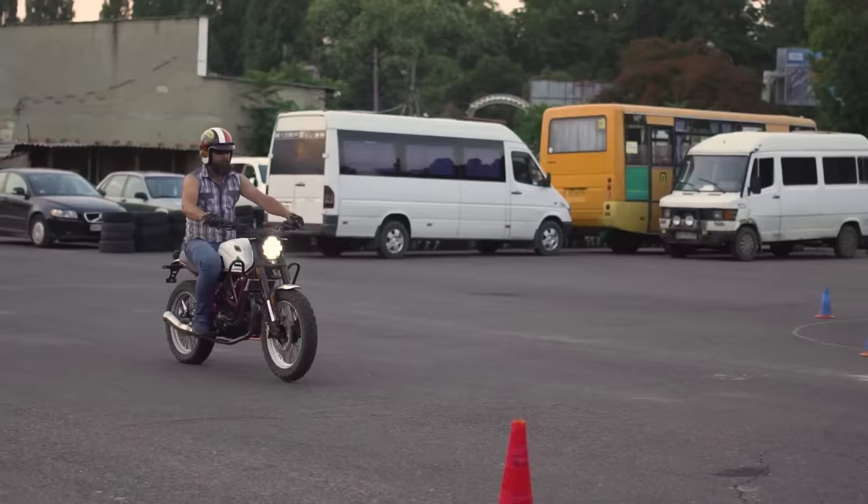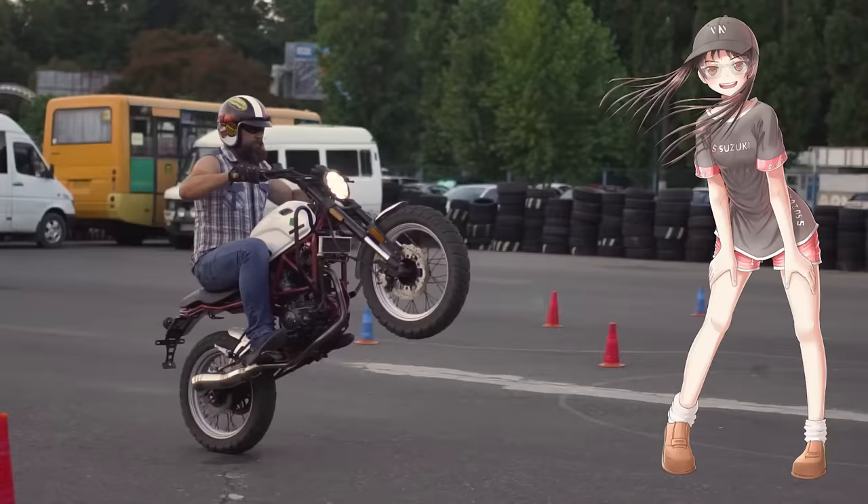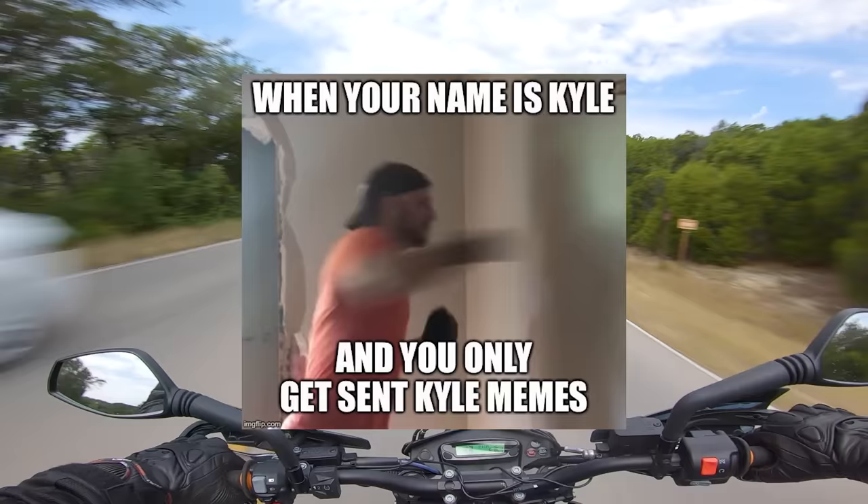Look, I know what you're thinking. You clicked on a Supermoto video from that guy who shouts about turbo-boosts and has a gender-bender anime version of himself hanging on the wall of his office. And no, this is not going to be an 11-minute video making fun of Kyle's. There — are you happy now, Kyle?